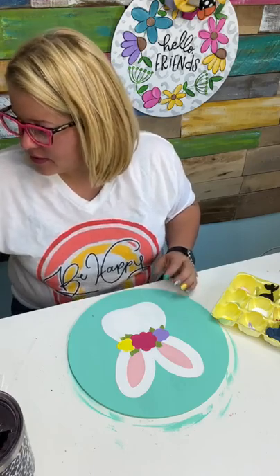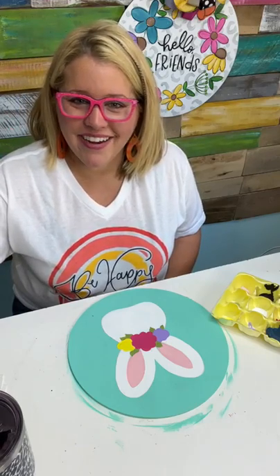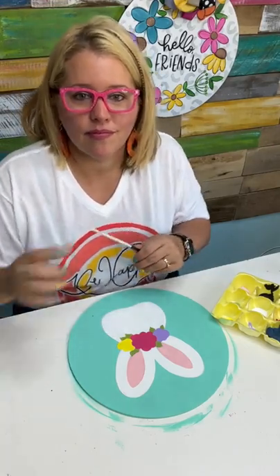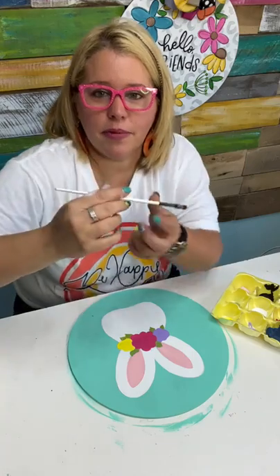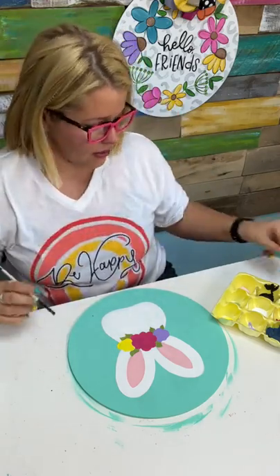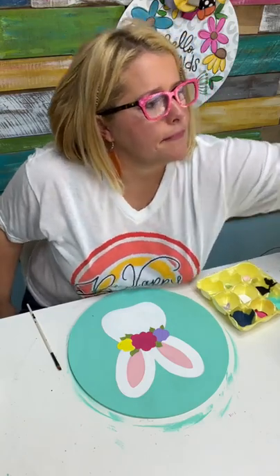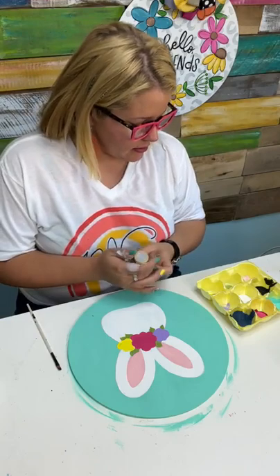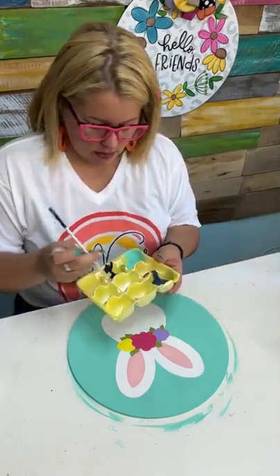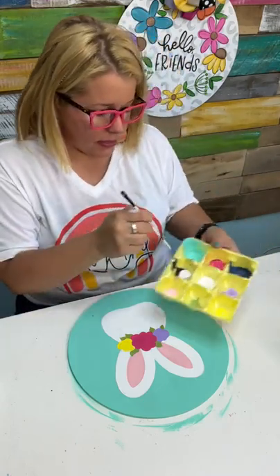For the leopard print, I'm going to use a filbert tip brush because leopard print has rounded edges. See how the end of this is kind of shaped like the tip of a finger? That's what we're going to use for our leopard print. I think I'm going to do a really light gray — I've got Gray Sky, and I'm going to mix a little bit of it with some white because I don't want it to be this gray. About half gray, half white — I'm mixing it with the bottom of my paintbrush. When you're mixing paint, the egg cartons come in really handy because you can quickly whip it up right there.